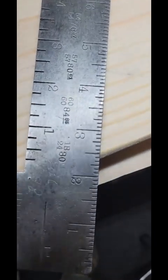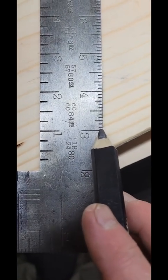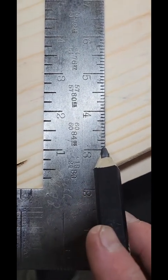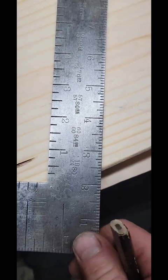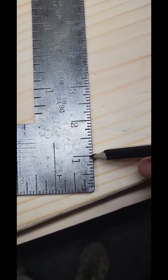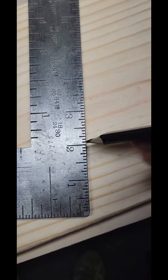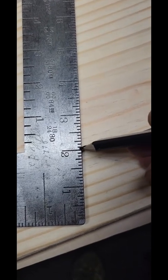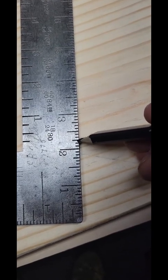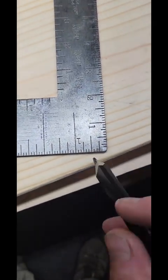First thing you want to do, find the scale on here that has the 12th scale on it. This is the side that you want. One inch would represent one foot, two foot, three foot, four foot. On the 12th scale, all these right here would represent one inch, two inch, three inch, four inch, five inch, and so forth. Same thing at the bottom.